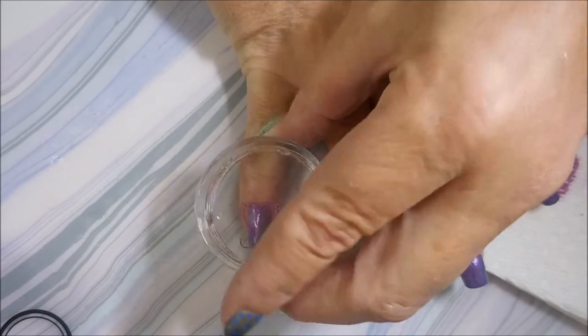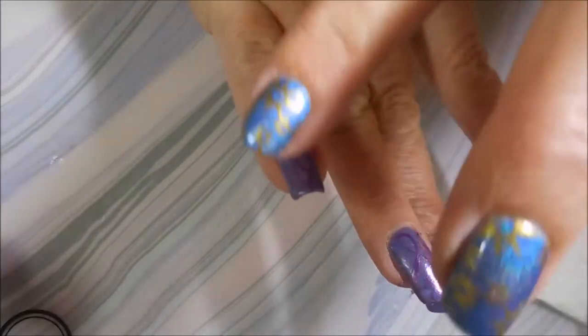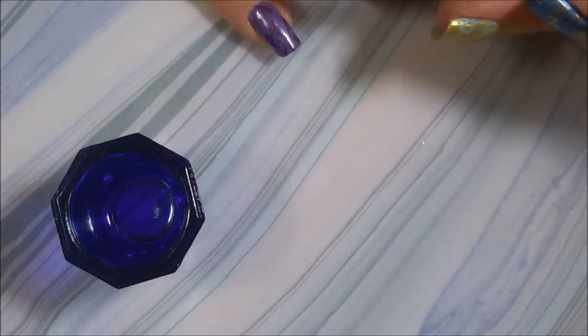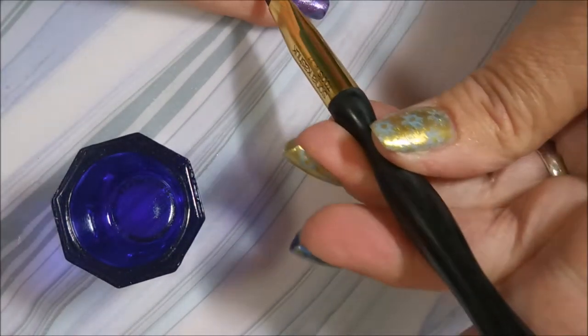Good thing I have a mat underneath me because I am making a mess. I'm going to clean up what I can with some tape, just kind of peel off that excess dried polish from around my fingertips. This doesn't always work but I'm always so happy when it does. And then I'm going to do a little bit more cleaning up with a little touch of acetone and a cleanup brush.